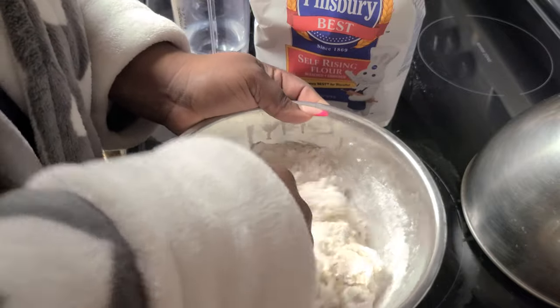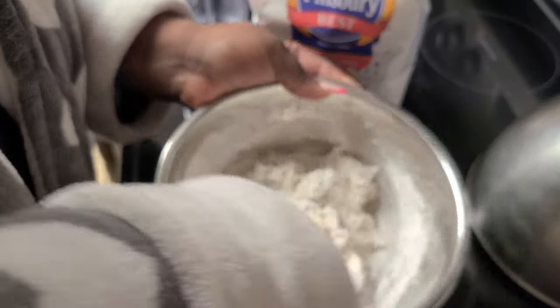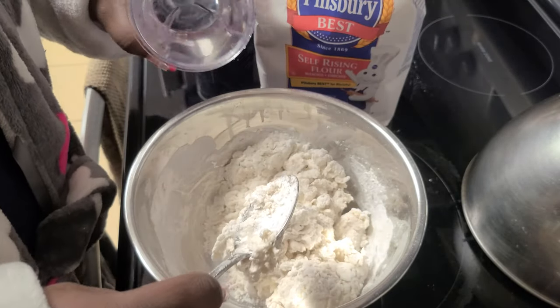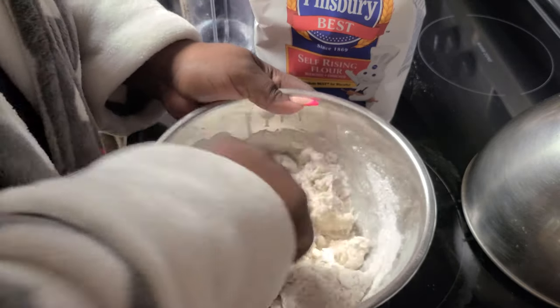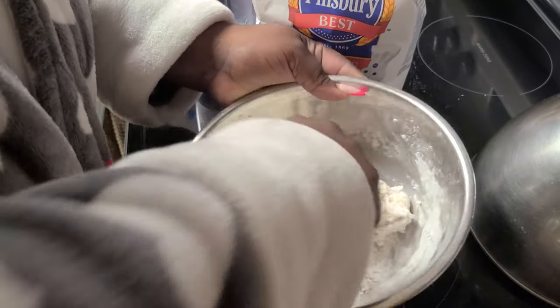You don't want to add too much water because then it gets weird looking. So we're going to keep folding. This kneading process most of the time takes three to five minutes, sometimes a little bit longer depending on how much flour you're using. We'll add small amounts of water each time.